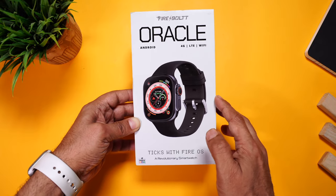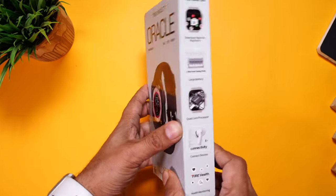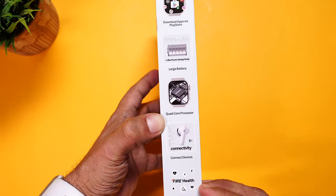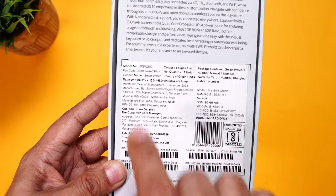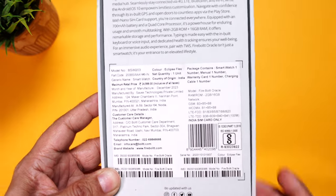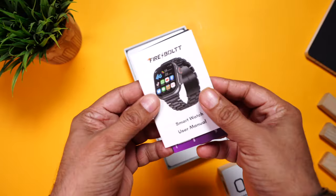Here is the detailed packaging — you can see the image of the watch, it says 'Fire OS', and some key features are mentioned on the side. Towards the back you can see some more info, manufacturing details, and the MRP of ₹24,999.